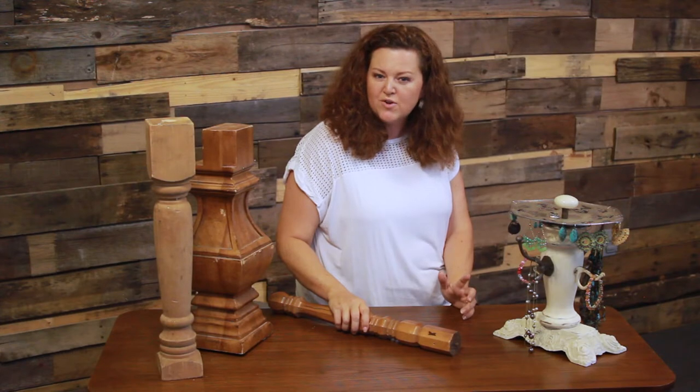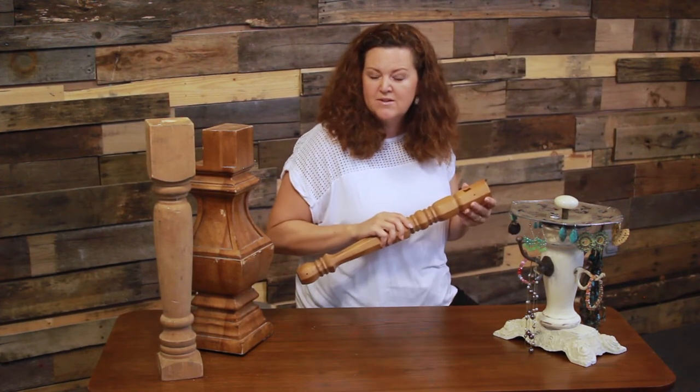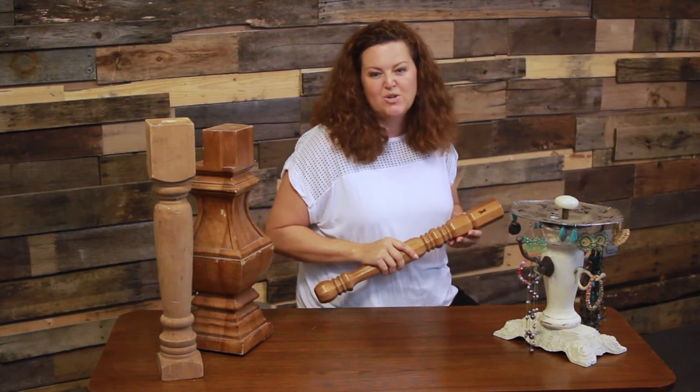Then I need a wooden trunk. I prefer either a salvaged table leg or a turned wooden baluster. I can find these at architectural salvage yards or sometimes antique shops, but if you're desperate you can find them at your local Lowe's or Home Depot.